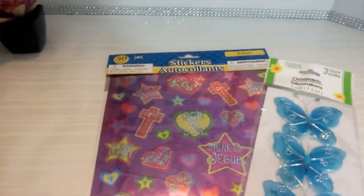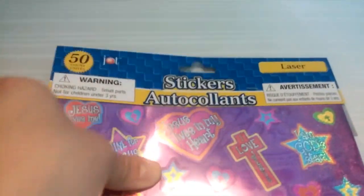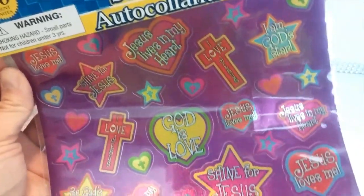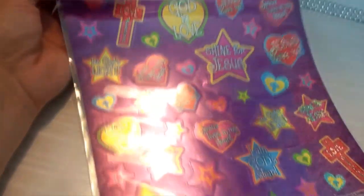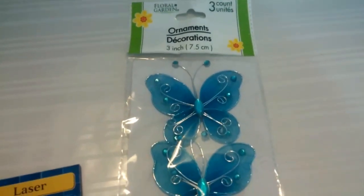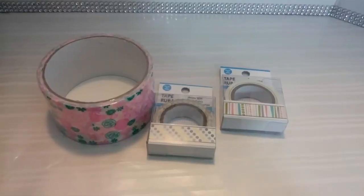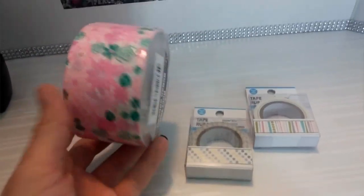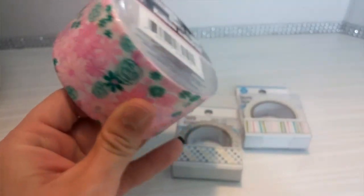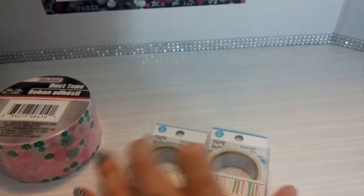Here are a couple more items. I picked up these stickers — these are 50 count laser stickers — and also these really nice, pretty three count butterfly stickers. Also a few tapes here. I picked up this nice spring looking tape for some friend mail I have coming up, and also these two washi tapes right here.